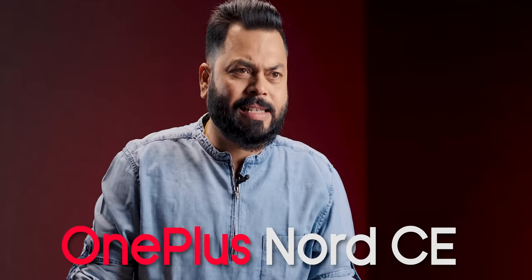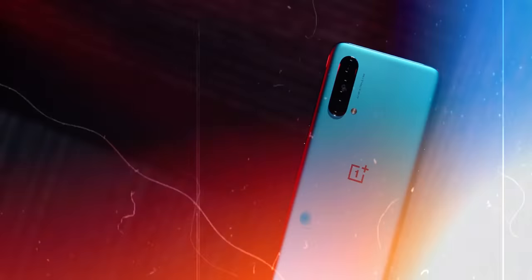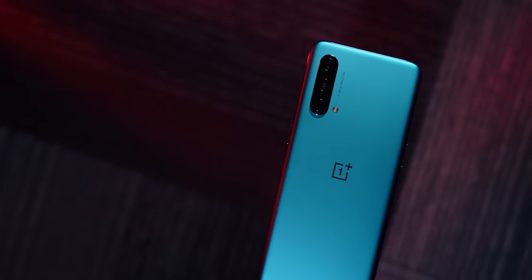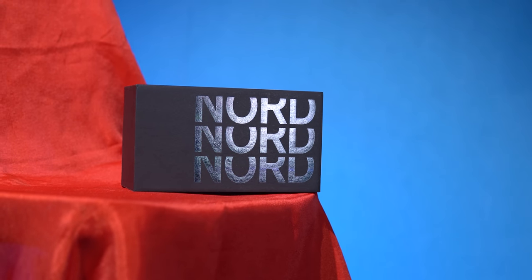This year's first Nord has come — the OnePlus Nord CE 2 5G, it's a long name. This was the first Nord CE last year, its predecessor. OnePlus feels like it's a little wavering in its focus on the mid-range. I'm going to tell you everything in this unboxing and first impressions today.